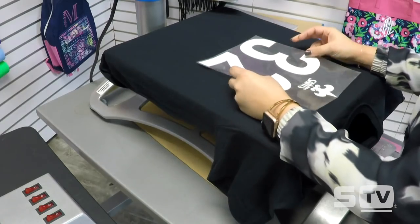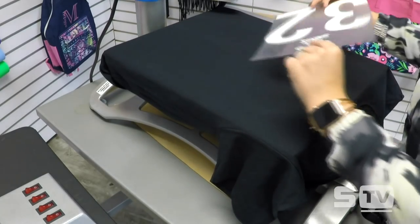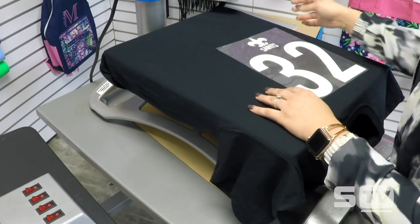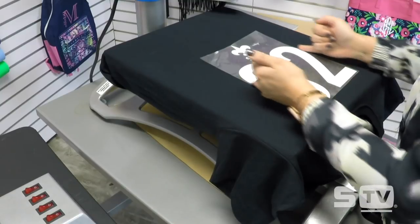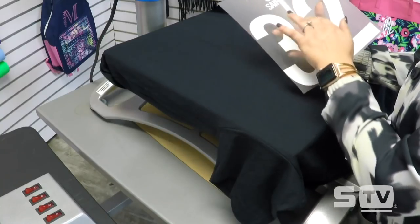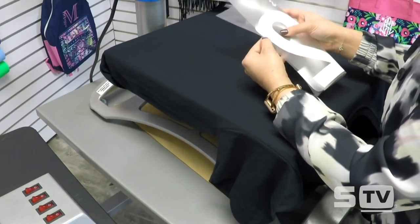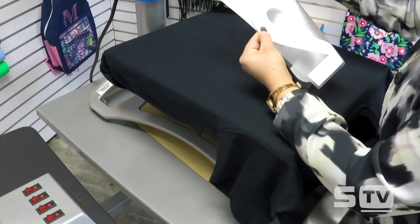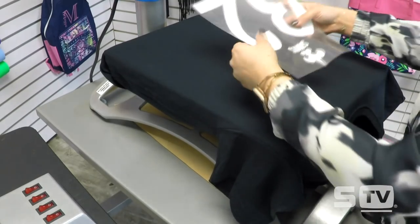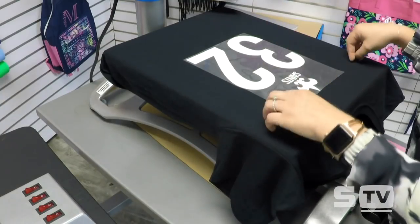We also want to make sure we are finding center of the transfer itself. We want to know exactly what is center of our design. We fold the transfer in half — on the smooth side, not the sticky side — from the start point of the design to the end point, and fold the top of the transfer where it is center. That should line up exactly where the point of the design is, and then we can go ahead and apply.